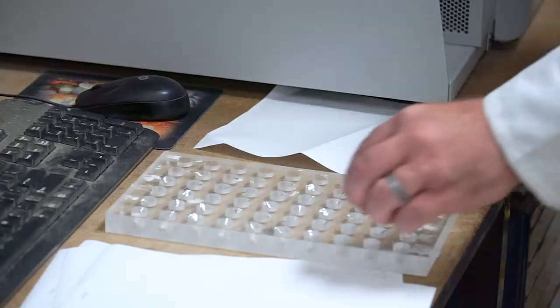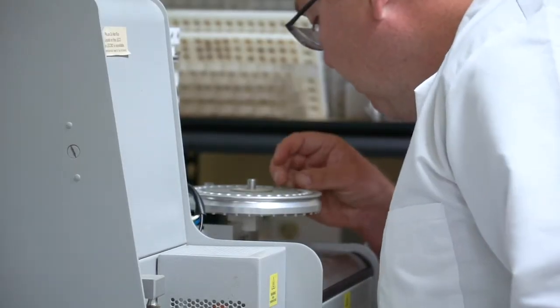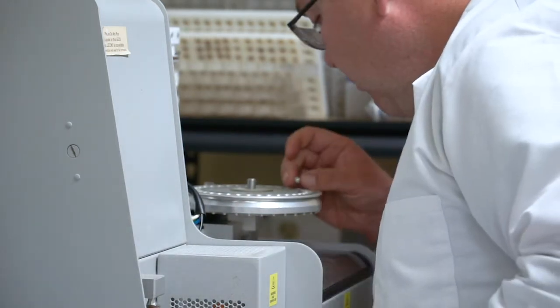Its extensive investments in research and development, instrumentation, and increased capacity have allowed us to maintain our high standards of quality control, even while the demand for plant tissue analysis has increased dramatically.